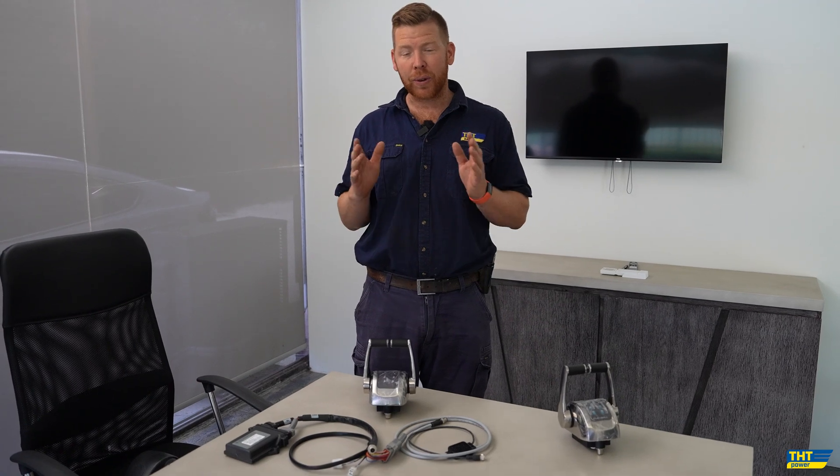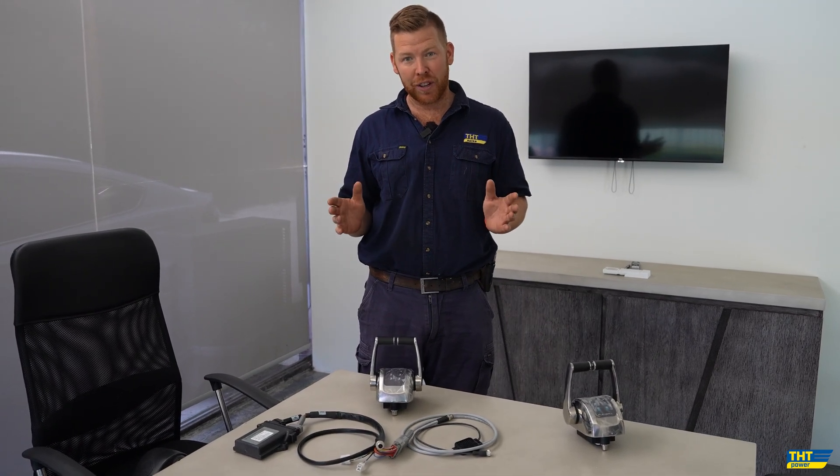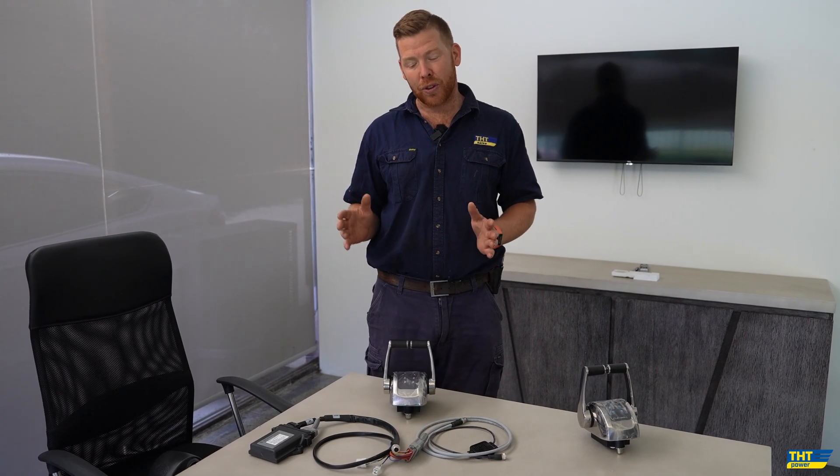One of the great things about Flexball electronic throttle controls is the fact that we can supply a system to suit any make of engine and any model of engine. So today I'm very excited to show you our Yanmar-suited throttle system.